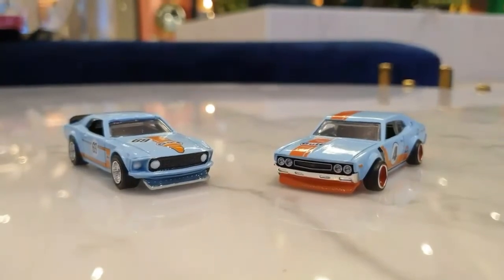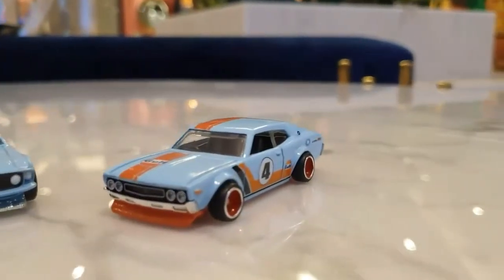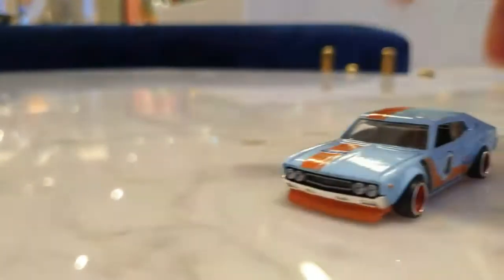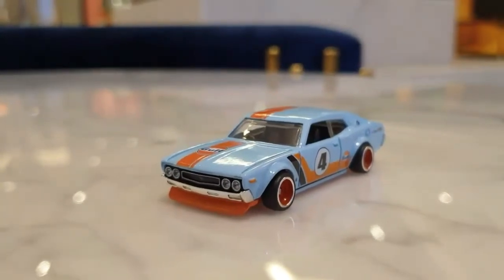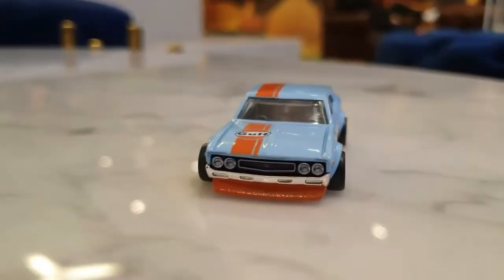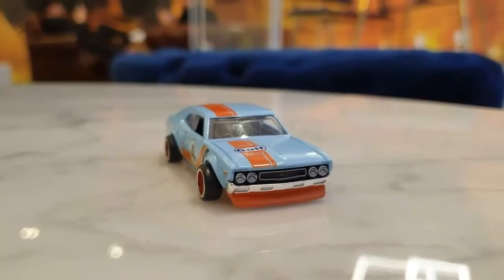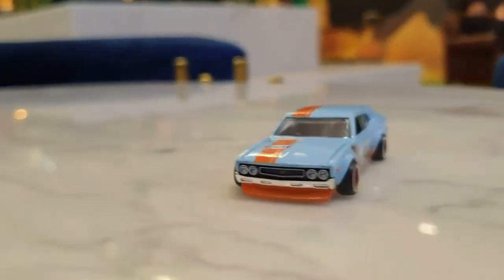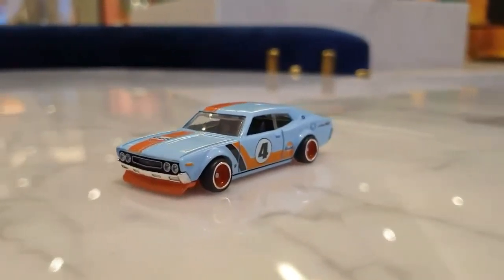So let's look at these two models. Nissan Model 2000 SGX — I think it's a classic design. It has a classic feeling, and the classic feeling is pretty. The design has a really beautiful feeling.